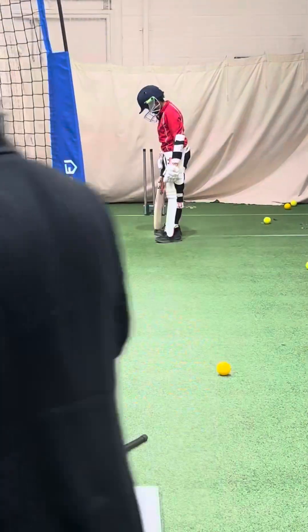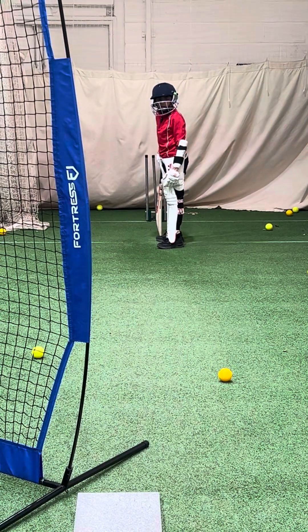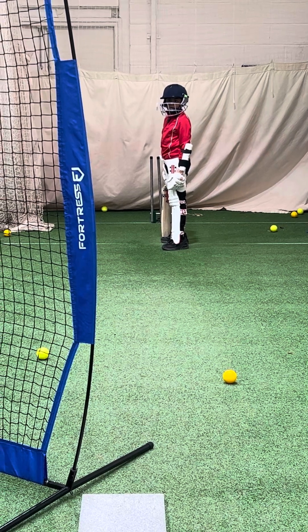Hi guys, I'm Brad Donald from Pro Cricket Academies, and here we've got Adervan working on the short ball. He's taking on the short ball now.